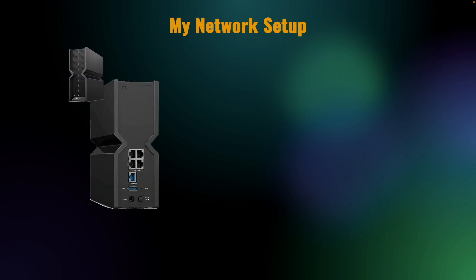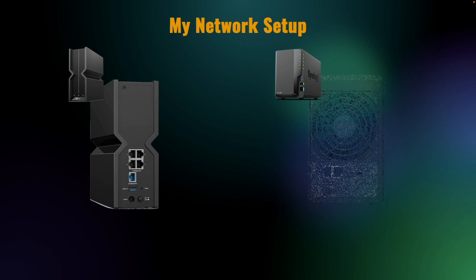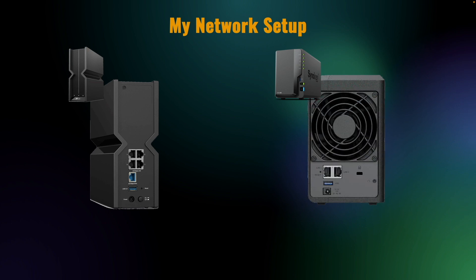Let's get started with a brief overview of my network setup. I have a TP-Link BE9300 router with 2.5 gigabit LAN ports. I'll connect my DS224 plus using one of its built-in gigabit LAN ports to the TP-Link router.